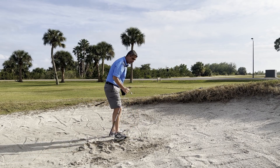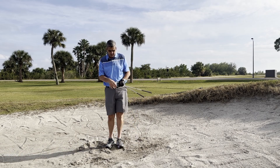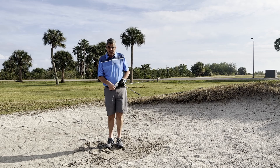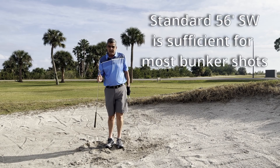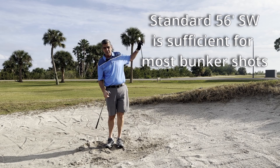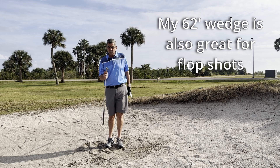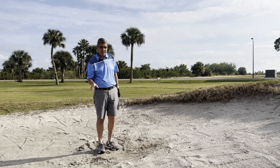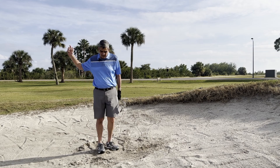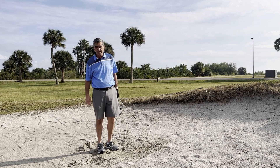I have a 62-degree and a 56-degree. What are the differences? The 56 has more bounce and is a lower loft, so I use it for a standard bunker shot. When I need to go really high because I have a very high lip, I use my 62. When you have real wet sand, you really need to focus on slapping down harder into that sand. When you have light, fluffy sand, you don't need to take quite as much.